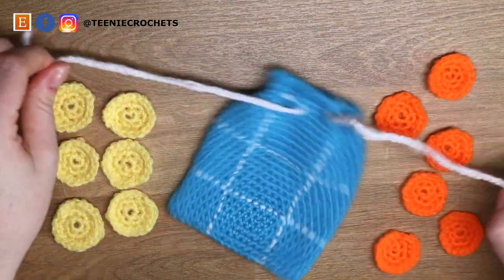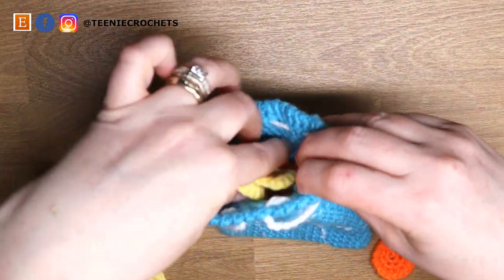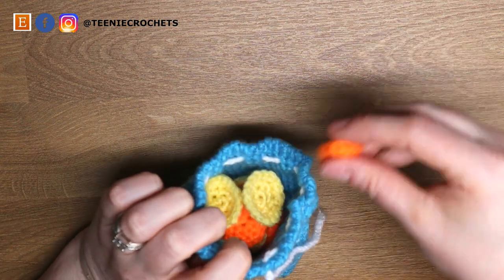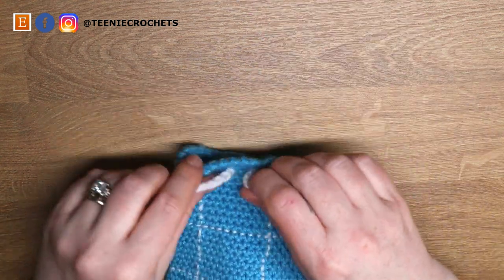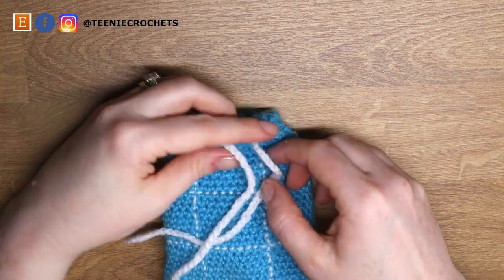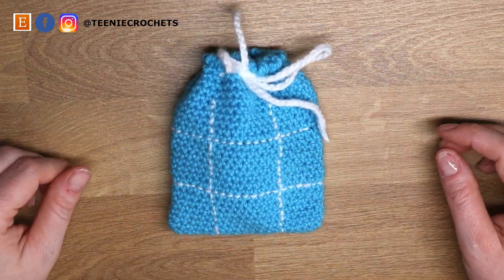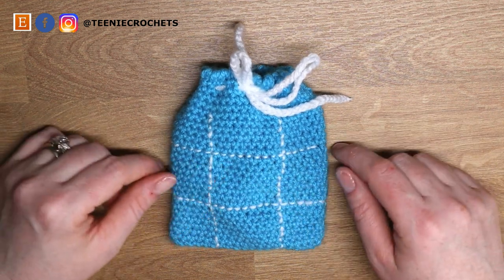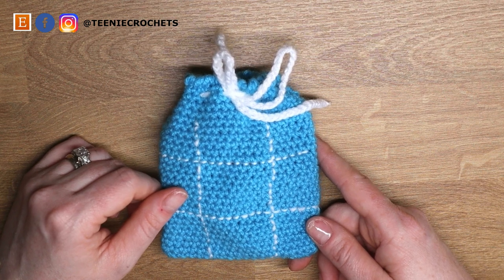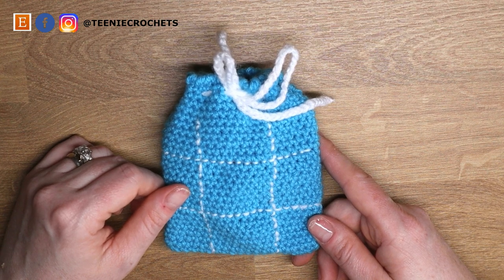And there you have the tic-tac-toe bag with all the counters for you to have a game of tic-tac-toe wherever you are. I really hope you enjoyed this tutorial — if you did please leave a thumbs up, it's free and it really helps my channel. If you haven't already, please consider subscribing so you never miss free crochet tutorials. If you make this, don't forget to tag me on Instagram using the hashtag teeny crochets. I hope you have a lovely day and I'll see you in the next video, bye!